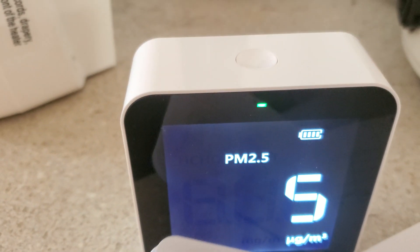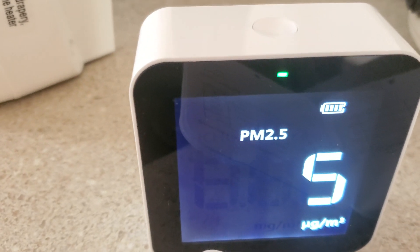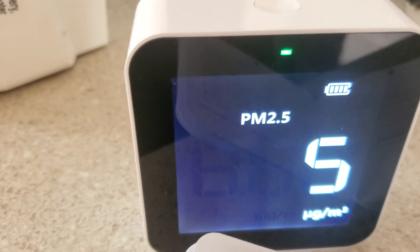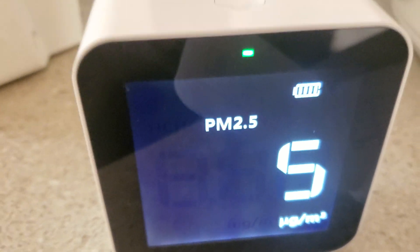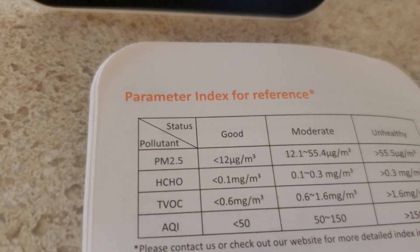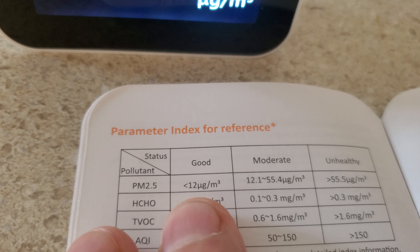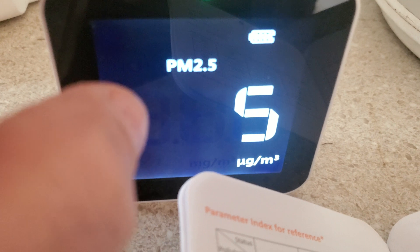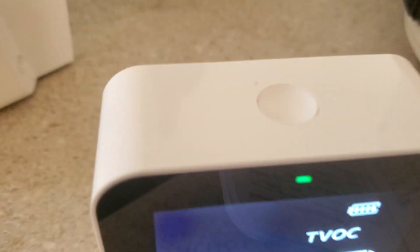This is a video of an air quality meter I bought on Amazon. I don't know too much about it, so I just plugged it in to see how it works. Reading the directions, it measures particles in the air. The book says it's supposed to be good when it's a little below 12, and I've got it at 5. You click the top button there to cycle through.